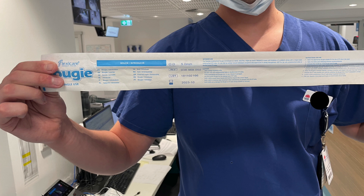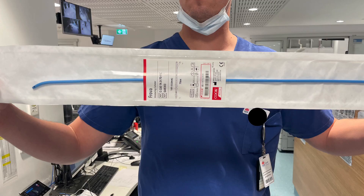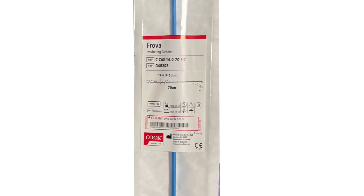Other problems with the FlexiCare include not maintaining its shape when you try to mold it. Personally, I would recommend the Frova based on my own experience. But the key learning point of this video — whether you've got Frovas or not — is to make sure you know what bougies you have in your particular area and what you're able to do with them in terms of manipulation and shaping, because they are not all made equal. Thanks for listening.